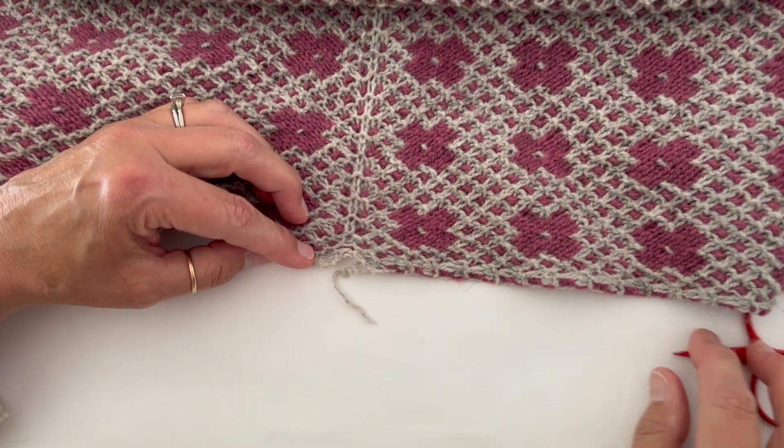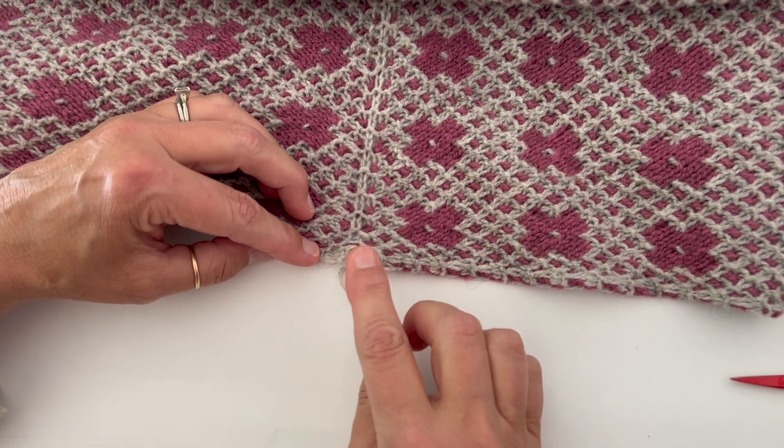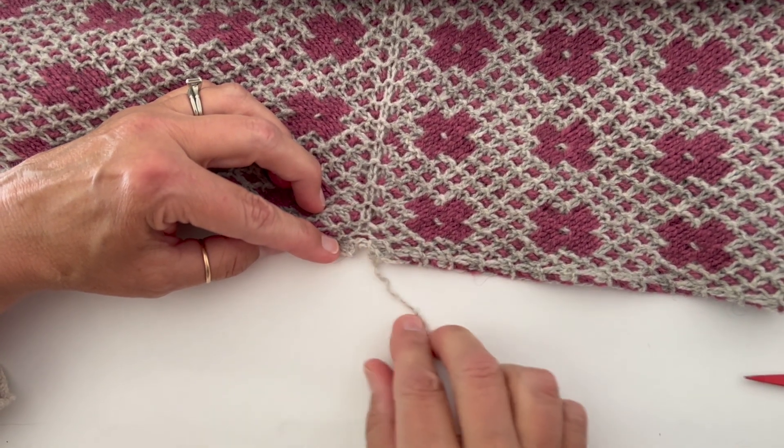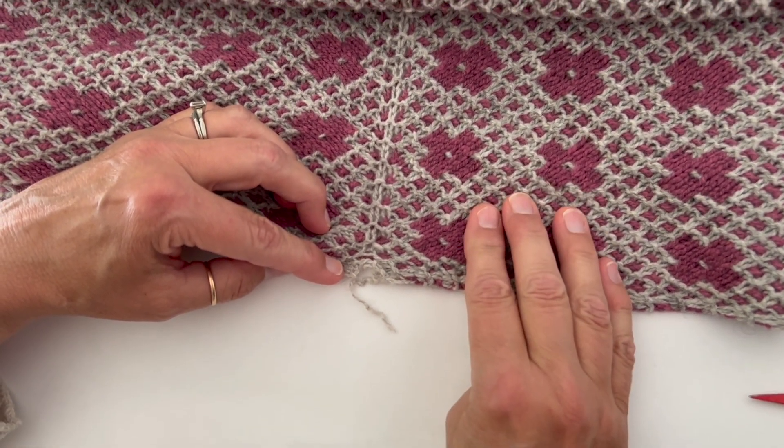Hi friends, I'm quickly going to show you how I cast on for a shawl that maybe does something unusual, like a garter tab or the pressed flower shawl, for example.